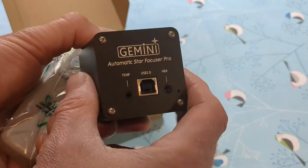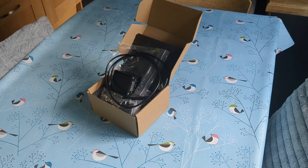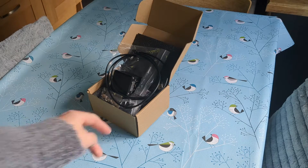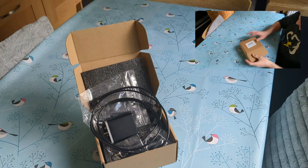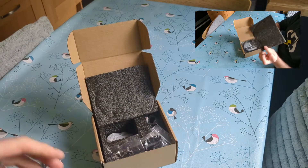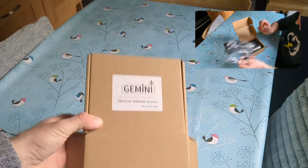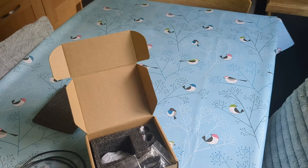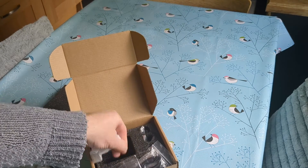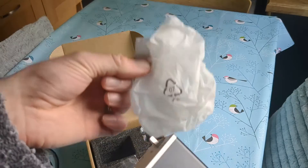It's normally five volts — you just have to plug in a USB power supply to make that work. I actually already unboxed this but forgot to turn on my microphone so the sound was terrible, so I'm doing it again. This is the Gemini focuser. In the box it comes beautifully packaged in a cardboard box. Within there you have some pretty good packaging, a USB lead, a cable tie to go with the USB lead, and then the actual autofocuser itself in a little plastic bag.